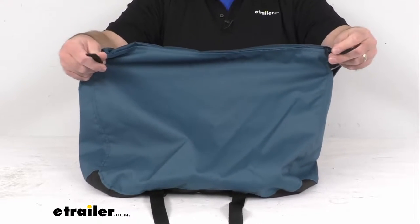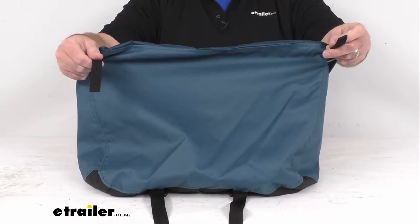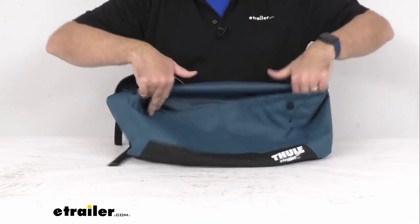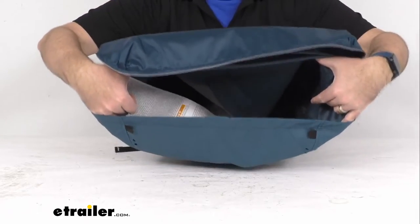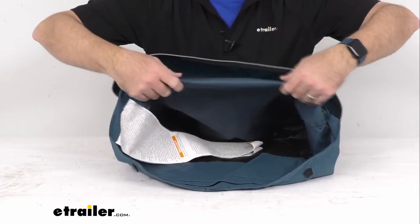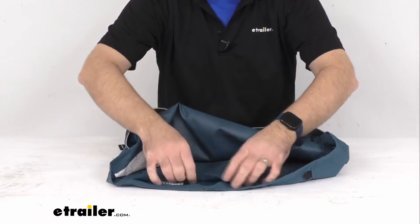So this is the back of the bag, and then you have the flap here. I'll open this up and try to give you a view of the inside of that bag. This is going to be exactly like the one that you are needing to replace.